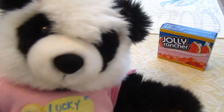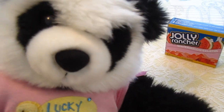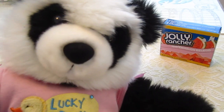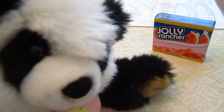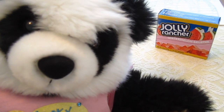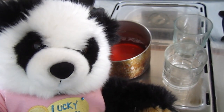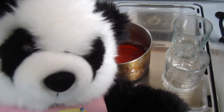I'm gonna prank Lamy with this — it's Jolly Rancher watermelon flavored jello. This is gonna be a great trick. Let me show you how I'm gonna do it. I made some jello and I'm gonna pour it in those glasses and add a straw.